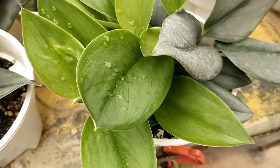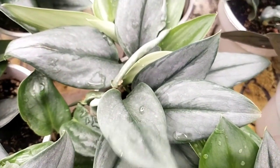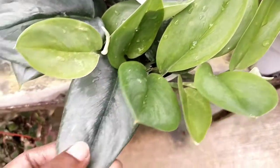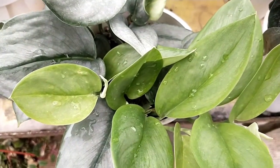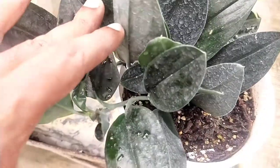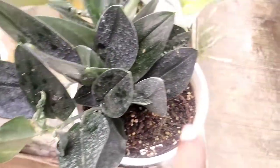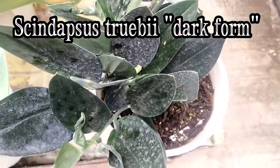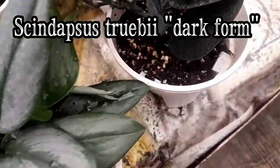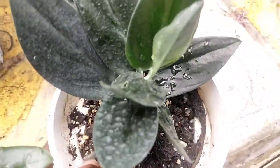This is very different from the common Scindapsus known as satin pothos, where those are much more of a rounder shape — over here it is much more oval-shaped. This particular one is Scindapsus treubii dark form. Both appear to come from the same cultivar; the only difference is that the dark form doesn't have any other colors except one main flush color, appearing in a singular form.